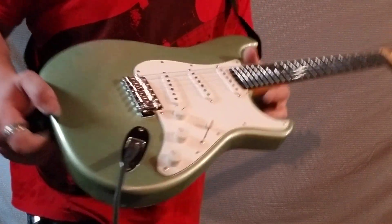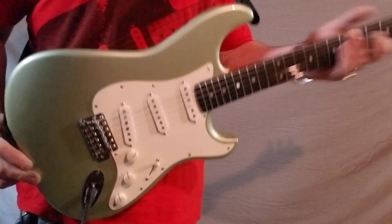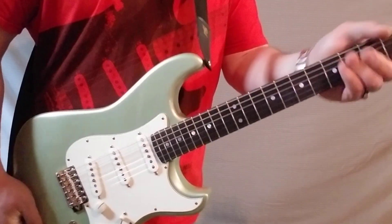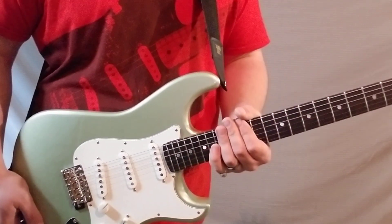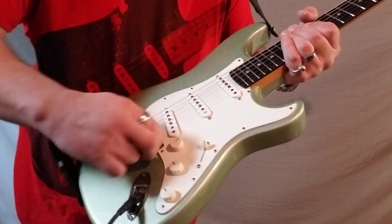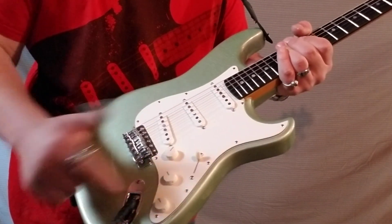We did a light aging on the whole thing — basically just a little bit of, not even wear, just kind of played down a little bit. Shoulders are nice and rolled on the neck. Left all the hardware — nothing trashed, just a little tarnished, nothing crazy.